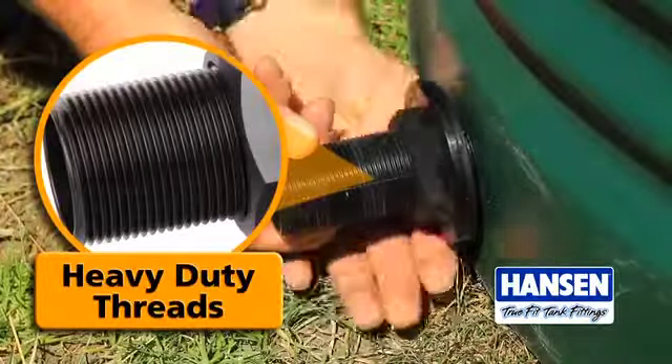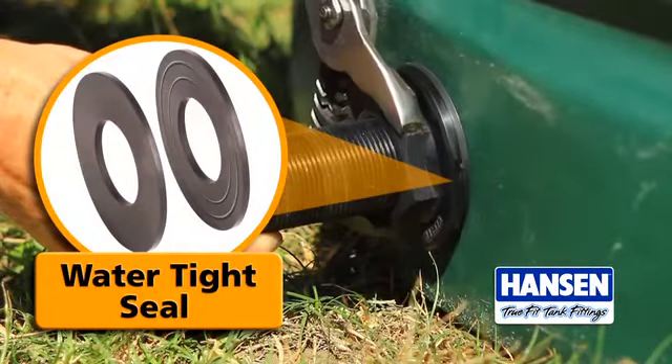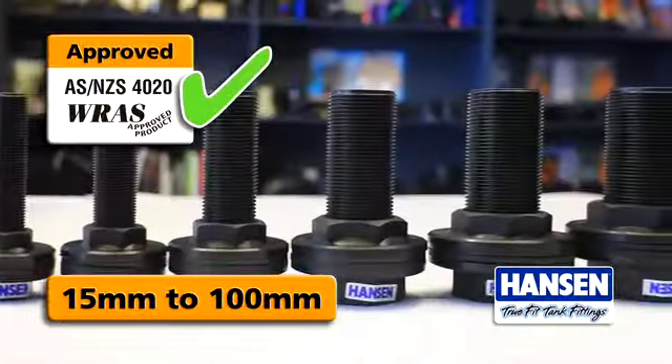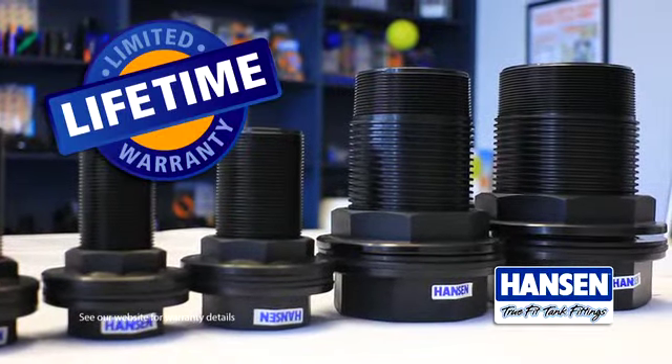Precision heavy-duty tapered threads minimize any potential cross-threading and high-quality washers create a reliable watertight seal. Drinking water approved, they're available in 15 to 100 mil and they're 100 percent backed by Hansen's lifetime warranty.